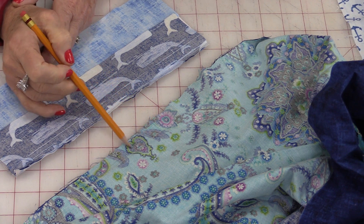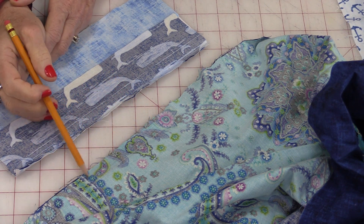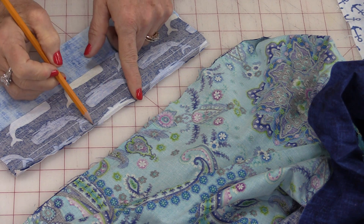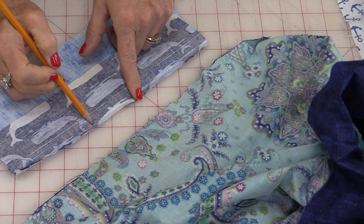If we want to make it a little bit bigger, we can, because we have that extra room in the seam allowance. In quilting, we are not making adjustments.